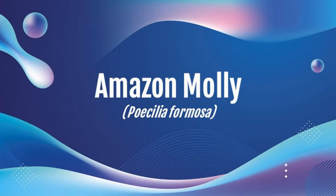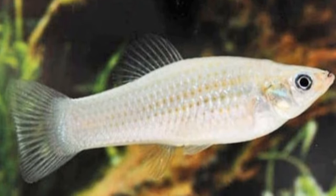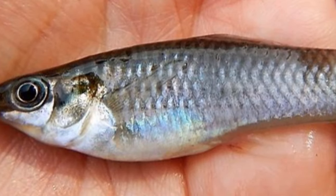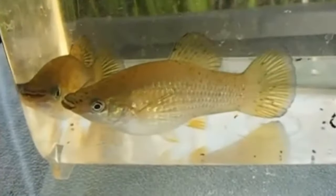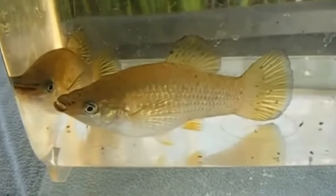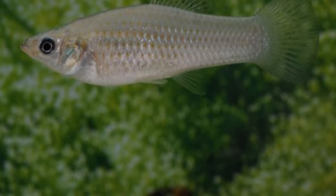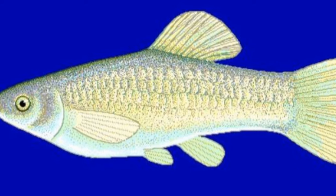Next, we have the Amazon molly, which originates from Mexico and Texas — surprisingly not South America, given the name. As far as rarity, it's rare. The size is two to four inches, with two and a half inches being most common. There's very limited data on water parameters, so I recommend following common molly care, ideally on the hard or alkaline side. Lifespan is two to five years. Cost data is limited. For color, they're usually a shimmering platinum color.